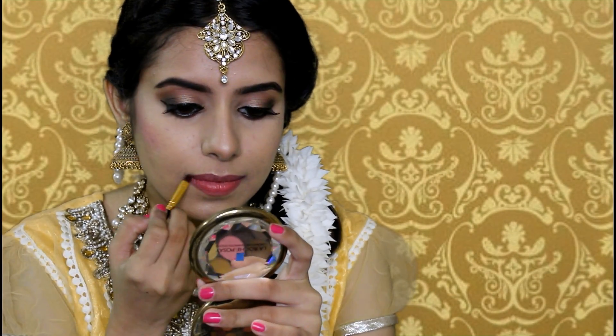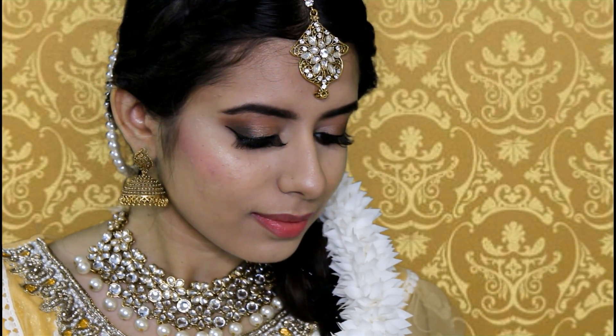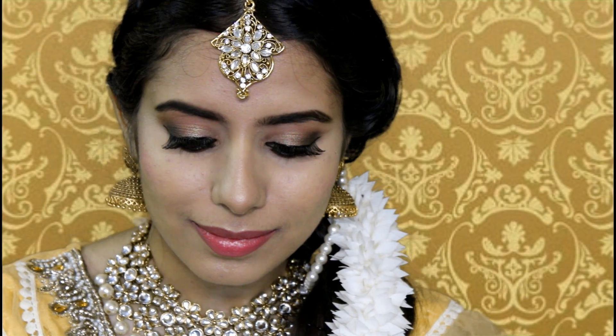For my lips, I'm going to apply a nude rose lip liner first and then fill it in with the same shade of lipstick. That's it for my look, you guys! I hope you all enjoyed this — if you did, please like, comment, and subscribe to my channel. Follow me on Instagram for more updates and I'll see you all soon in my next video, bye!